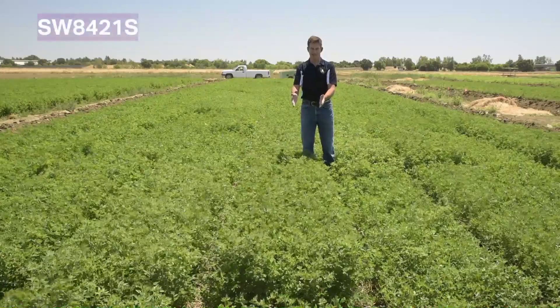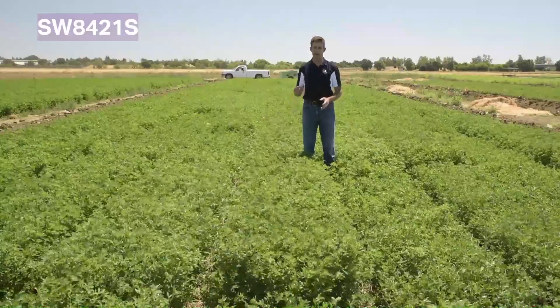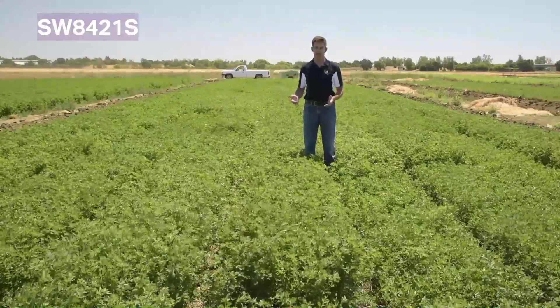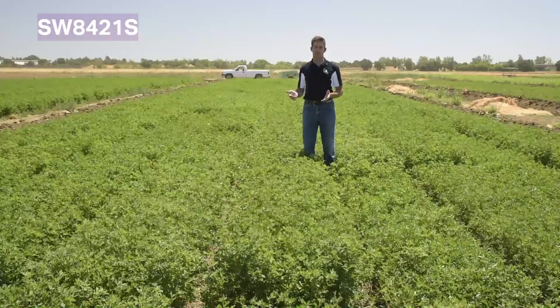This is SW8421S in this plot right ahead of me. It's a very nice high-yielding leafy variety that's salt tolerant both for germination and in forage production. It's a very good salt tolerant variety — an excellent choice in salty soils — but it performs equally well in soils that don't have salt issues.